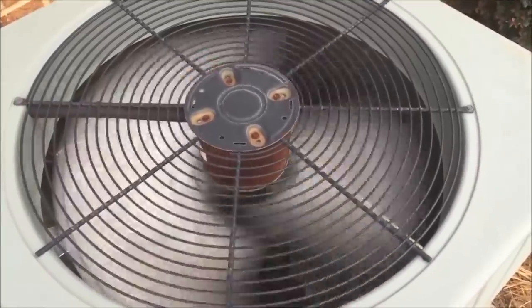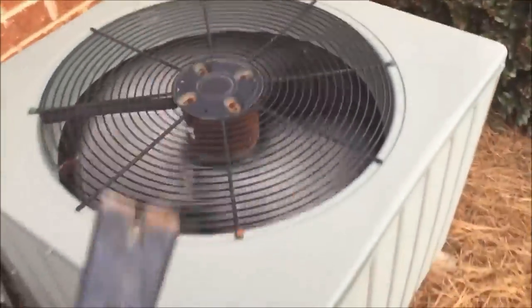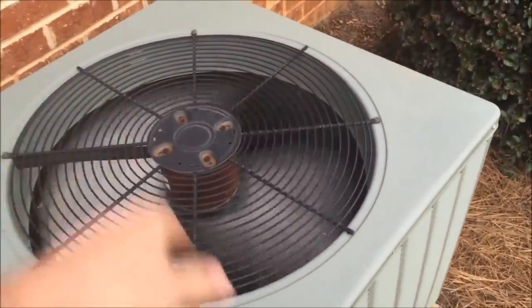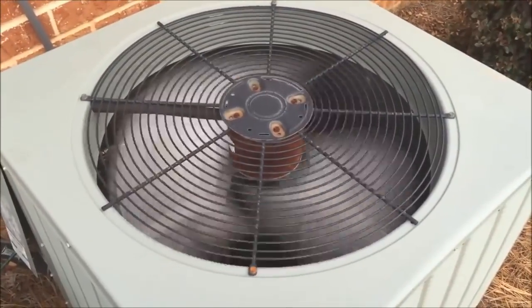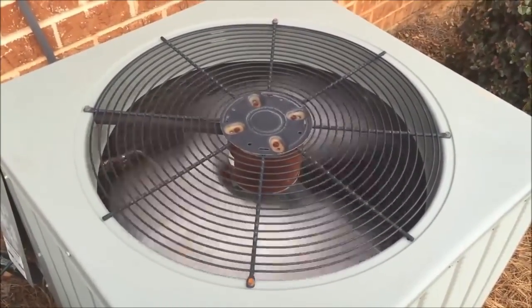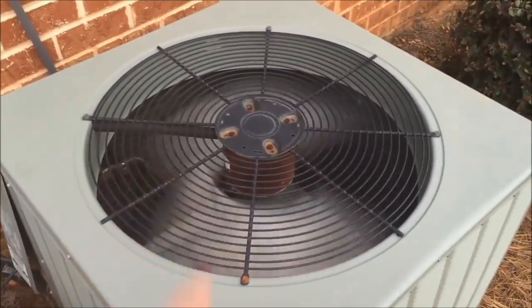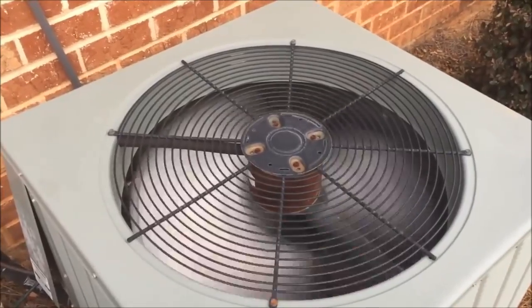If you can get your fan spinning, it will cool your house. The fan's job is to pull the hot air out of the system — as soon as you get that fan spinning you'll feel lots of warm air coming out of the air conditioner. If you can't get it working, you can use a box fan to limp along until you can get the part fixed, but ideally you'll keep the fan in the air conditioner spinning until you can get your new capacitor.